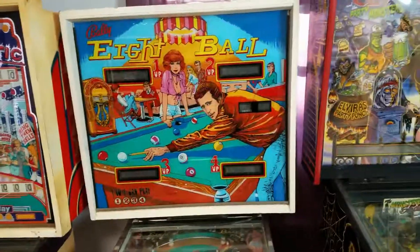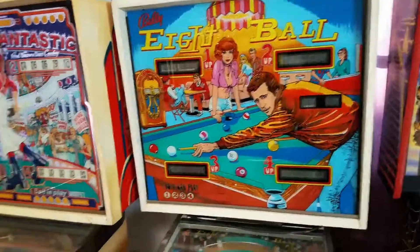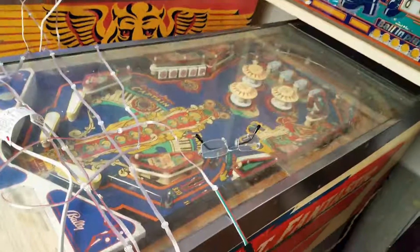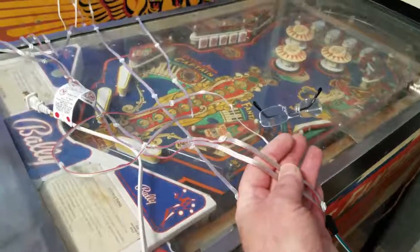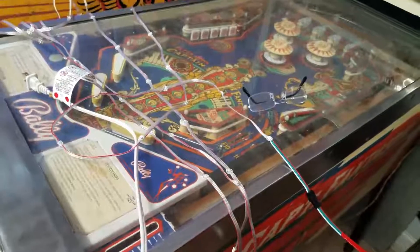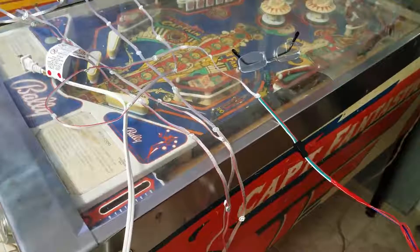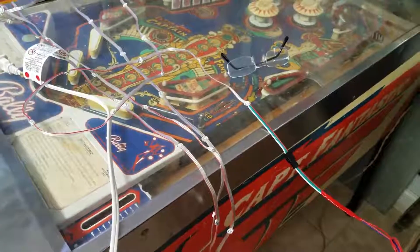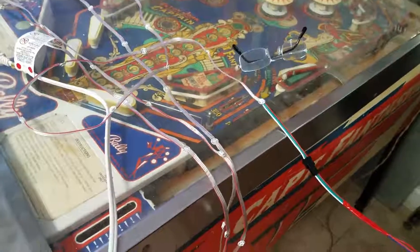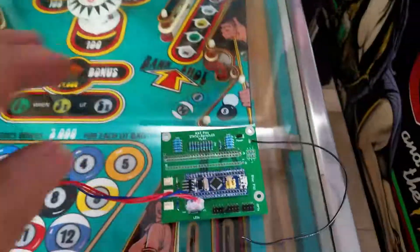So what we're going to do today is the first step in replacing those lights with a strip of LEDs that look like this. These are programmable LEDs, which means they can be programmed to be any color, any brightness. We can make them flash or stand still or do anything we want, and they are controlled by this board.